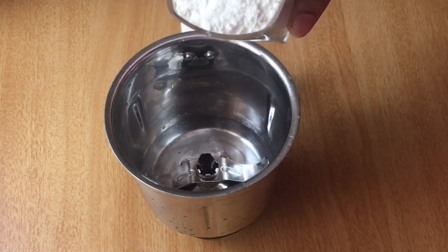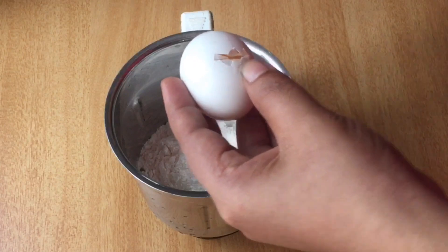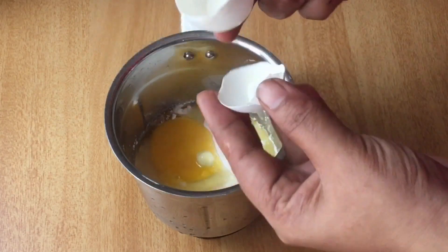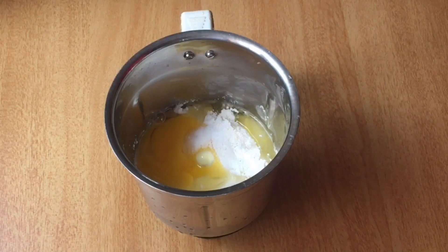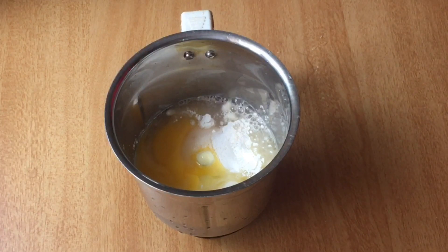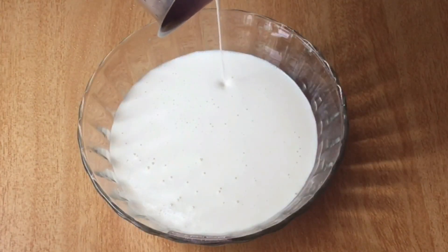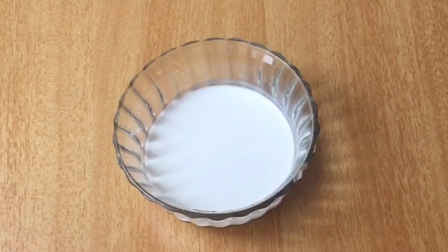Add a glass of maitha powder. Add a glass of maitha. We have a consistency batter next to our table.